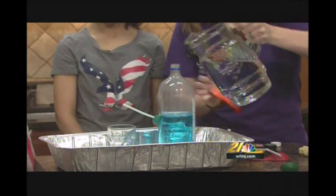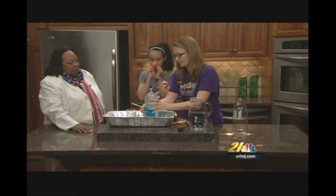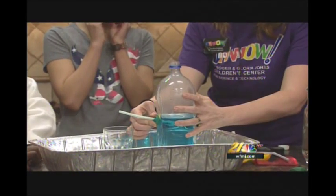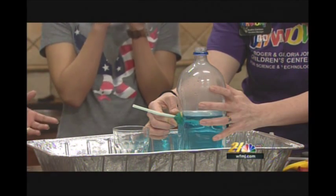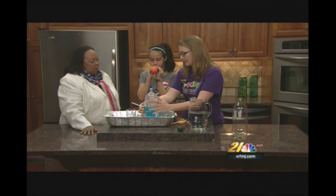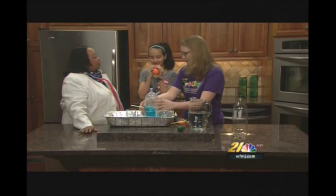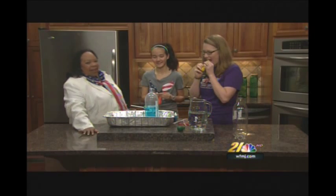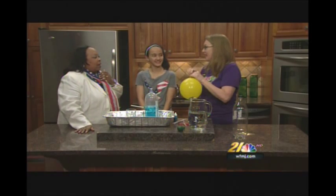Alright Annabelle, I need you to blow up this balloon. We're losing a little bit of water here — I'm gonna plug this up. What does a balloon have to do with a fountain, Audra? We've got to add some air pressure. But how can we add air pressure? Through the balloon! Wait, it's not blowing up. Annabelle can spell words but balloon blowing — it ain't there. Okay but we can do it. Oh, you know she's got a lot of hot air!